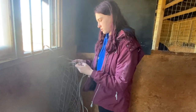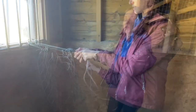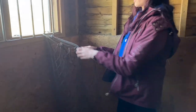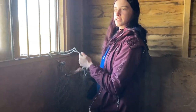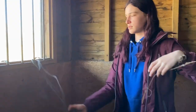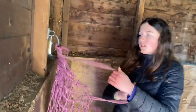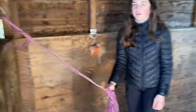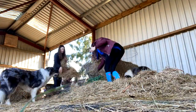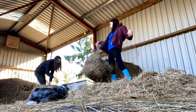Now we just take all of the hay nets down from each of the stables. Then a little boop from Elsa. And then we filled up all of the hay nets ready for the night time when they go back in their stables.